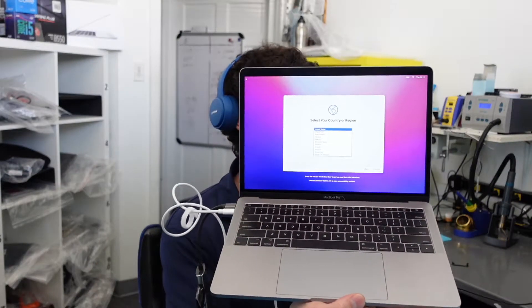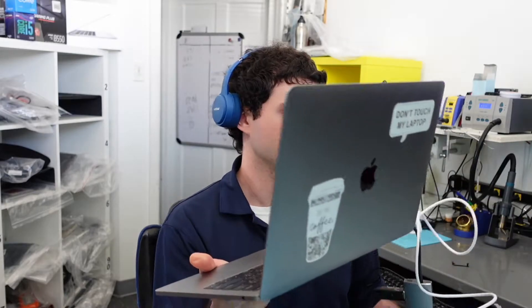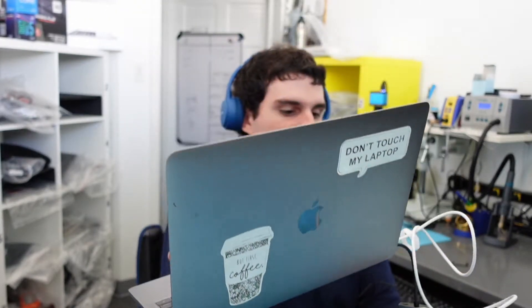Hey everyone, so today I have this nice A1708 2017 MacBook Pro with a fresh Monterey install on here. And you're going to see I have all these dongles and everything. We're going to be talking a little bit today about what was going on and really why I'm even talking about a working MacBook.